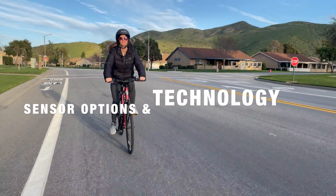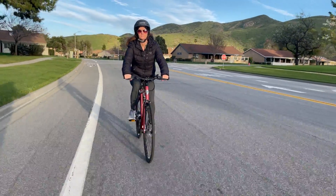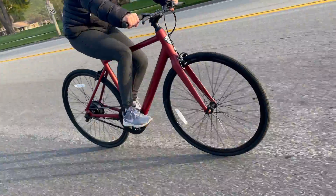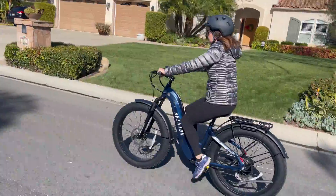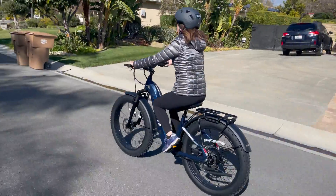Sensors play a crucial role in how smooth your eBike feels. Most eBikes come with two types of sensors: speed sensors and torque sensors. Speed sensors, also called cadence sensors, activate the motor based on how fast you're pedaling, while torque sensors adjust the motor's power based on how hard you pedal.